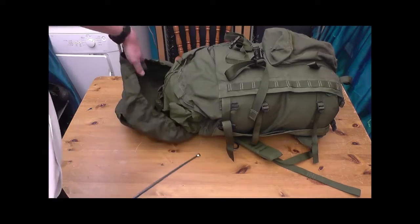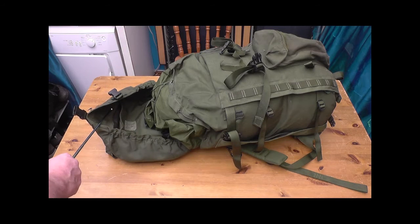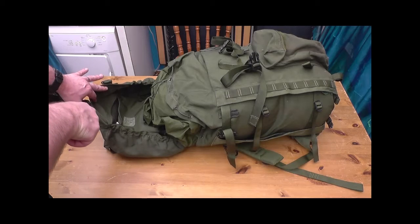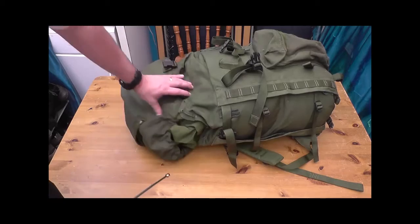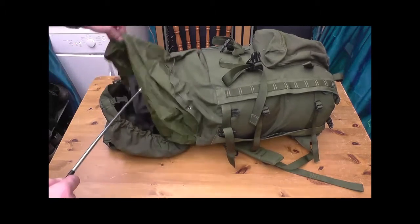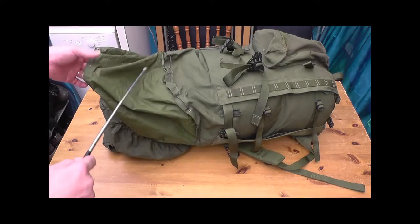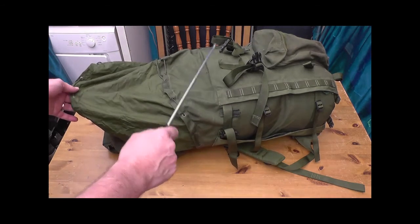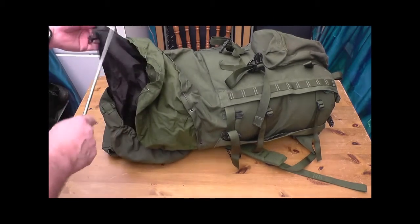Just open it up and you'll see that in the lid there is another zip pocket. Double draw cords all round. Nice big waterproof valance there — the bag itself is not waterproof. In my opinion, always use a waterproof bag inside.